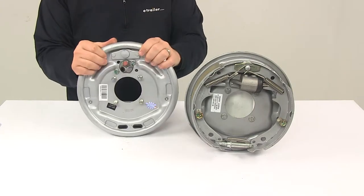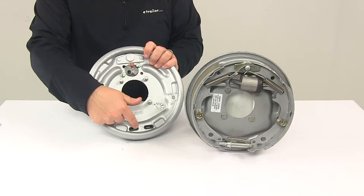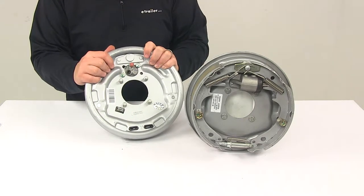It does have adjuster plugs. These are included to cover the access holes to keep dirt and grime out of the assemblies and off of the shoes.